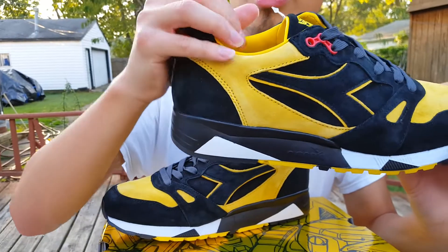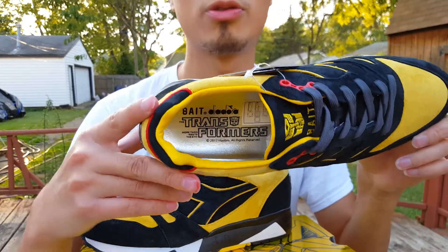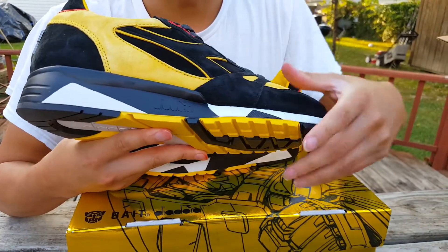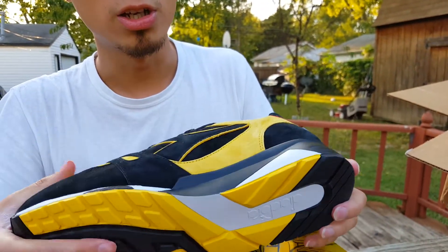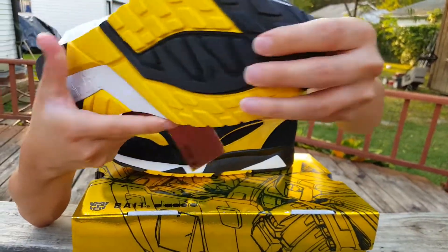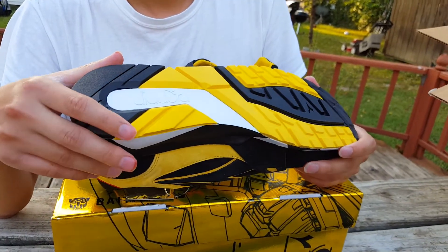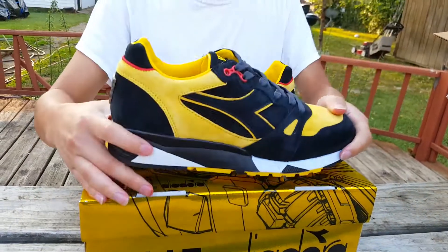The tongue has the Bait branding — right there it says Bait — embroidered in yellow along with the Transformer logo. The inside of the shoe is all leather, completely nice leather, even the underside of the tongue, and it reads Bait Diadora Transformers with a metallic background, which is very nice. The midsole has a hint of black and white with the Diadora logo. Moving to the back, you see black, yellow, and white, and on the outsole you see that iconic S8000 outsole in white with the Bumblebee colorway and Diadora written on it.